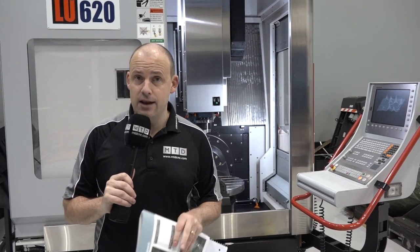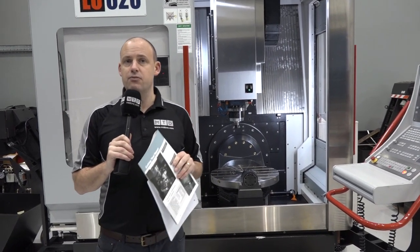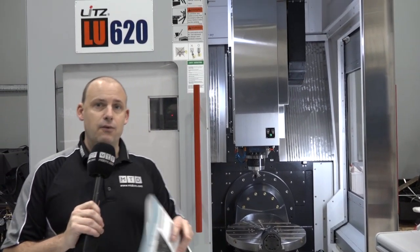We've got a special offer here on a five-axis machine from DTS UK. You can come here to their head office in Chorley and see this machine in action. It's available from stock. It's a five-axis machine, part of their Pro Design range — it's actually a LU 620.